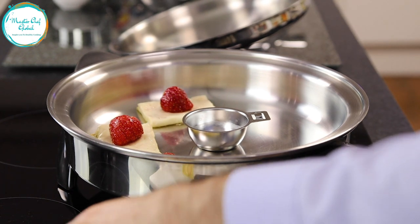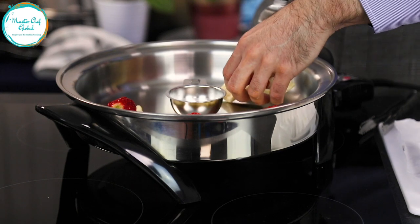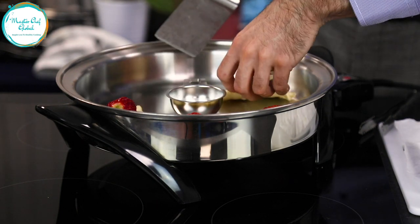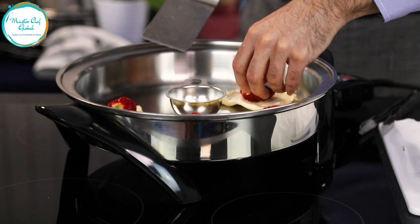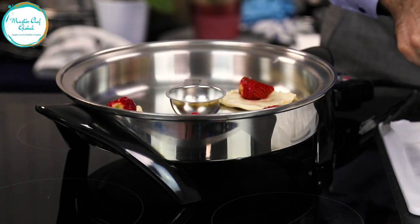I know what you're thinking — if you haven't got the Salad Master at home, you'd say wow, how are you going to do this without a drop of oil? How are you going to make it? But it's so simple, it's so easy, and you're going to be surprised when it's ready.